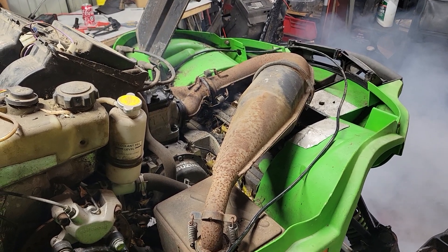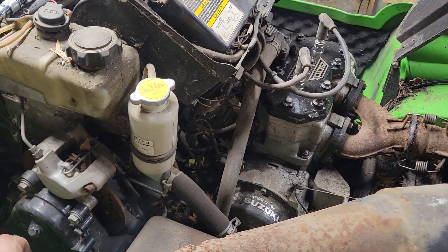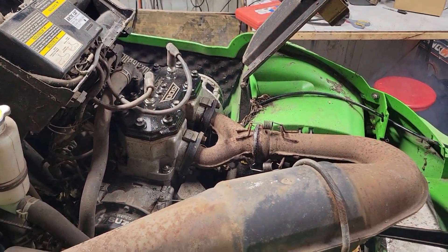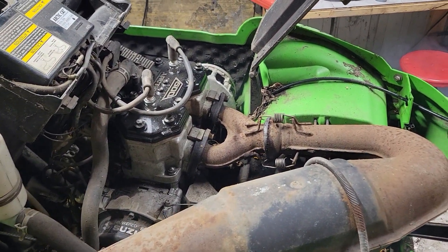Well, that's about it. Runs pretty good for not having any injectors working, but definitely smoky. So I'm gonna say it's probably a good runner. That's how it fired up like that.